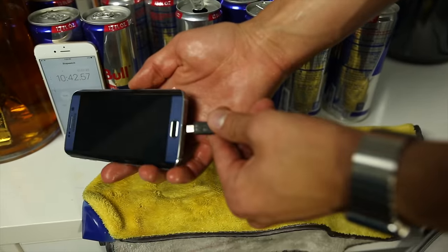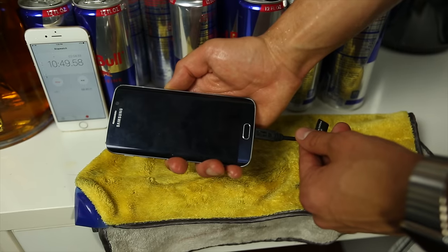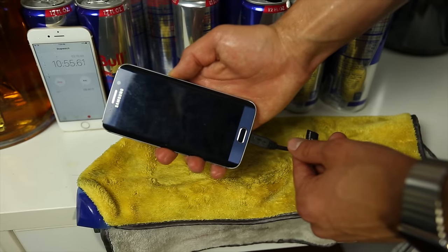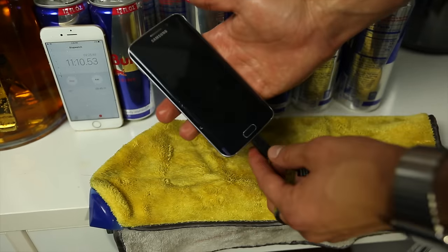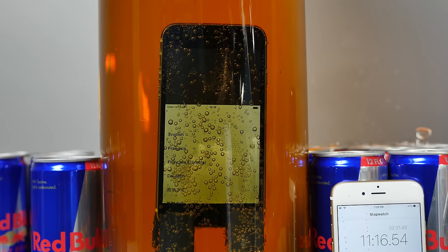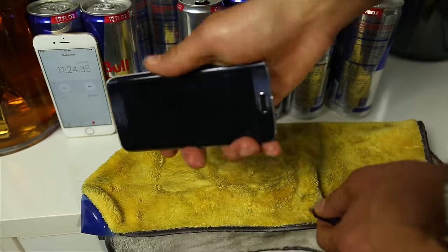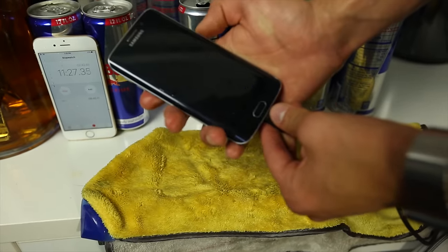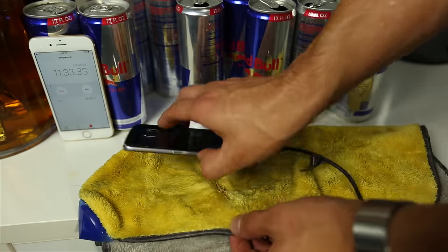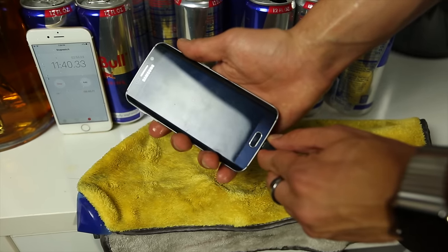Good luck trying to revive this guy — against what you should do, I'm going to try and plug it in and see if anything happens. The screen came on briefly — never mind, that happens every single time. I think that's it, guys. Samsung Galaxy S6 Edge cannot last in a vat of Red Bull. I'll keep trying in case this thing does turn on.